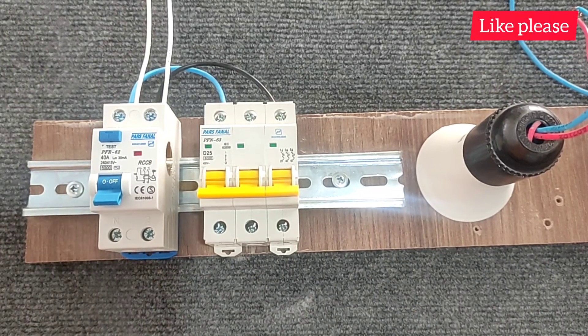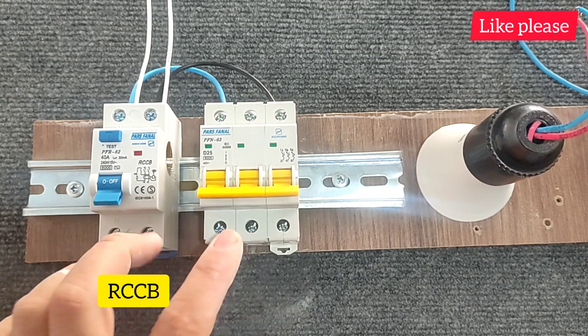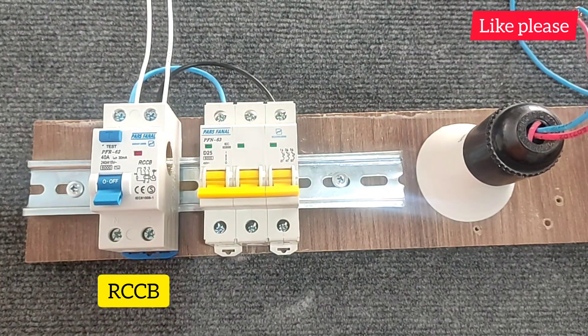Hello friends, welcome to another educational video from my channel. In this video, we are going to explain the difference between the RCCB switch and the miniature switch known as the MCB switch.